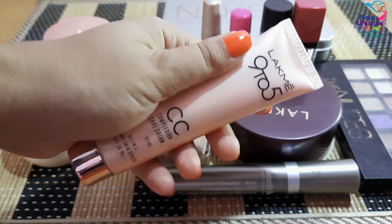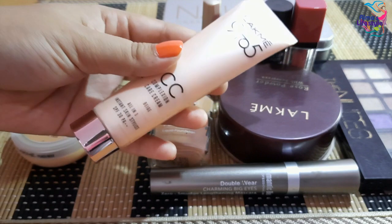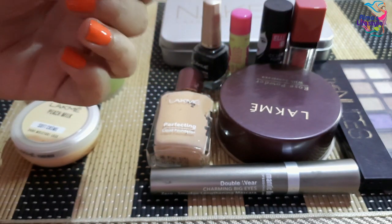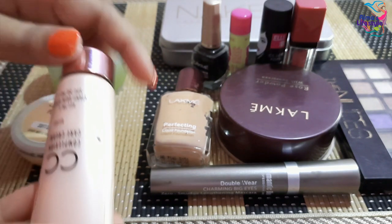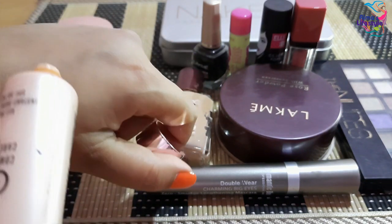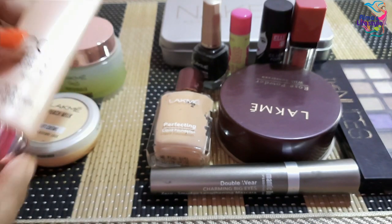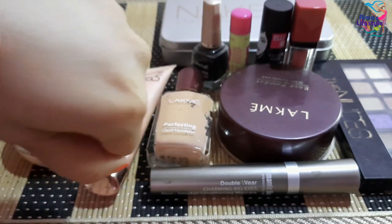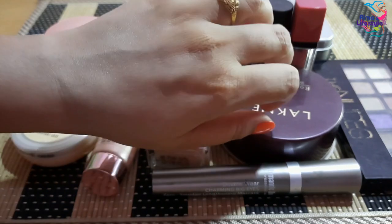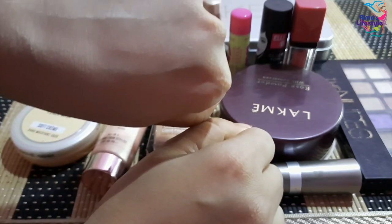For foundation, the first one I like is the Lakme 9 to 5 CC Cream. Basically for people who go to office or college regularly, this is great to carry. It has SPF 30, gives a nice makeup finish, even tone skin, and a beautiful active finish glowing look. You can use it as a foundation — it won't look cakey and gives a gorgeous glowing skin.